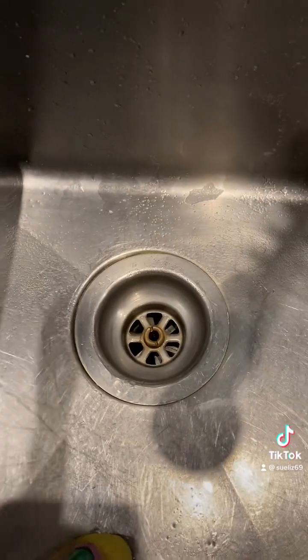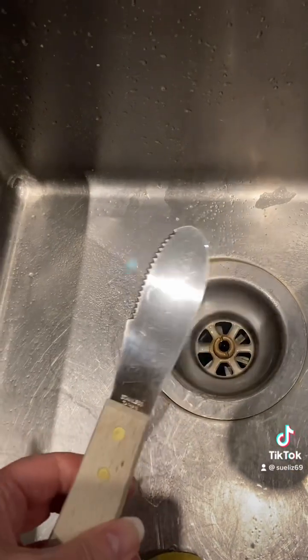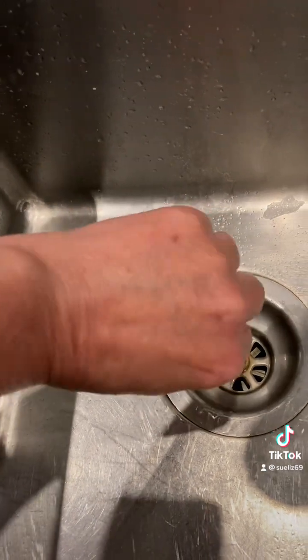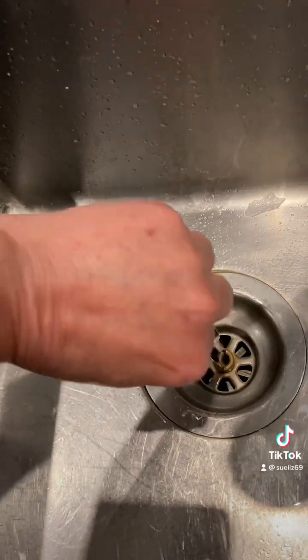There's my drain. I'm using one of these — this is what I use to butter my toast in the morning. Oh, look at that. So easy.